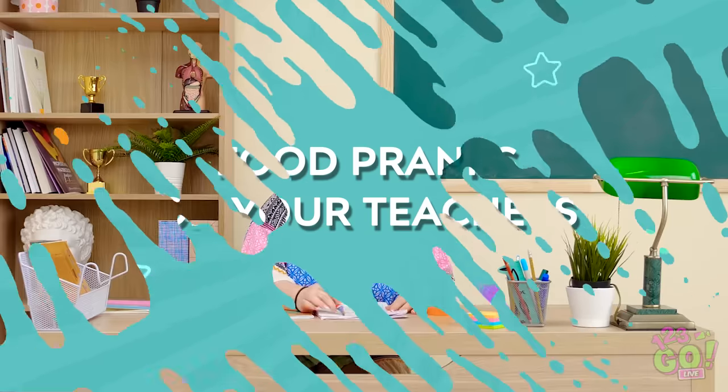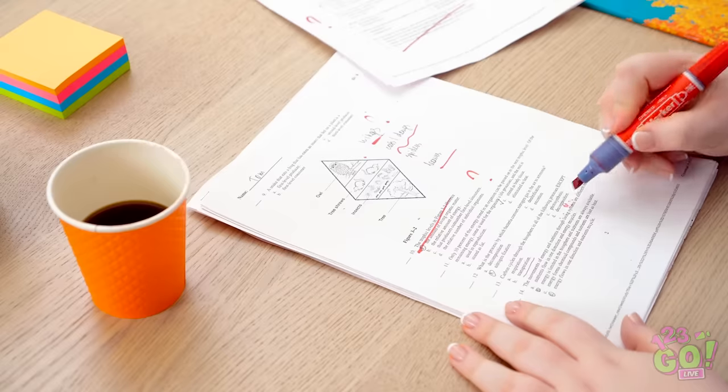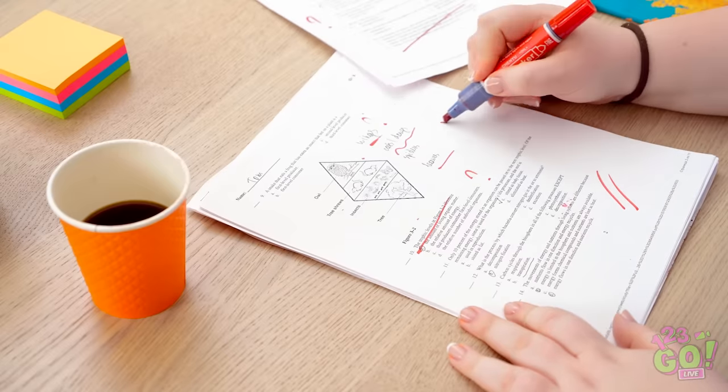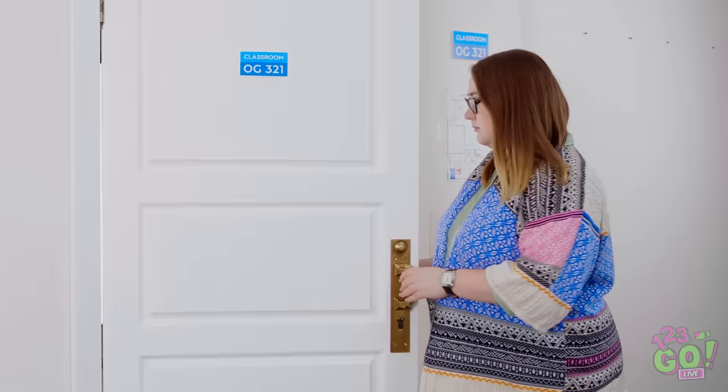Many people don't realize a teacher's job isn't done the moment the bell rings. All this grading has got me beat — I wish I had time for a little nap. All those red marks mean one thing: a D. Looks like Ms. Appleby is finally taking a well-deserved break. If I make it to the teacher's lounge in time, I can catch the last ten minutes of my favorite soap!